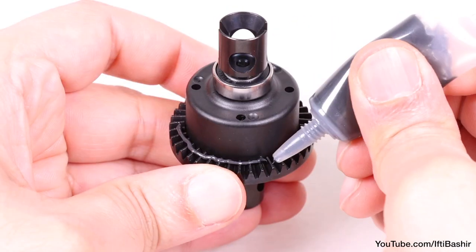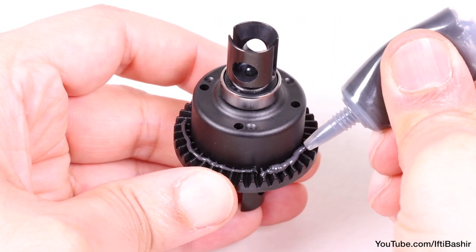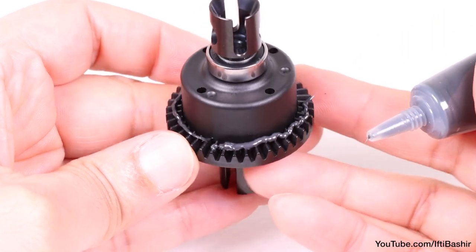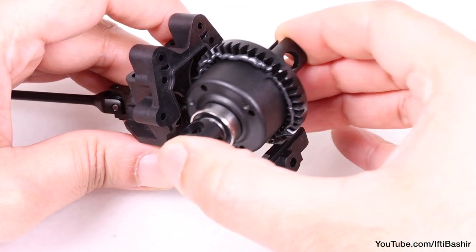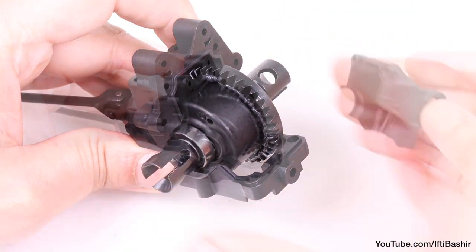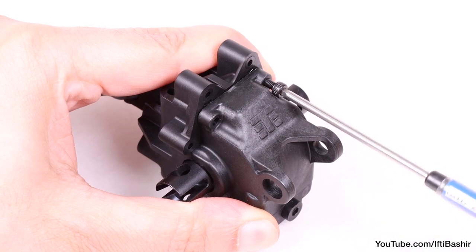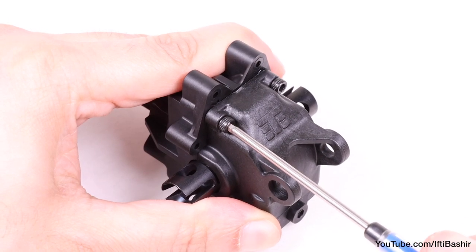With that checked, remove the differential and coat the ring gear with a small amount of grease going all the way round — you don't need to go crazy with the grease here. After which it can be placed back into the rear gearbox. We can then place the gearbox cover on top and secure into place using two of the 14mm cap head screws supplied with the package.